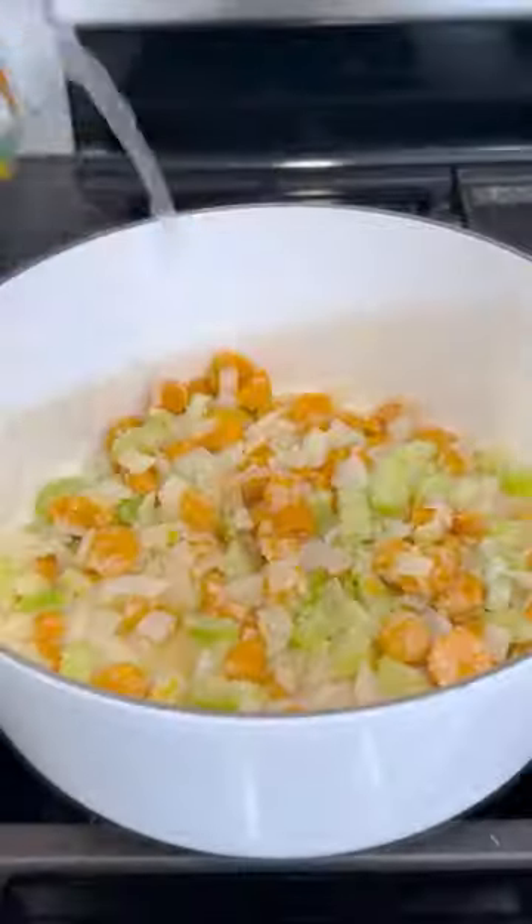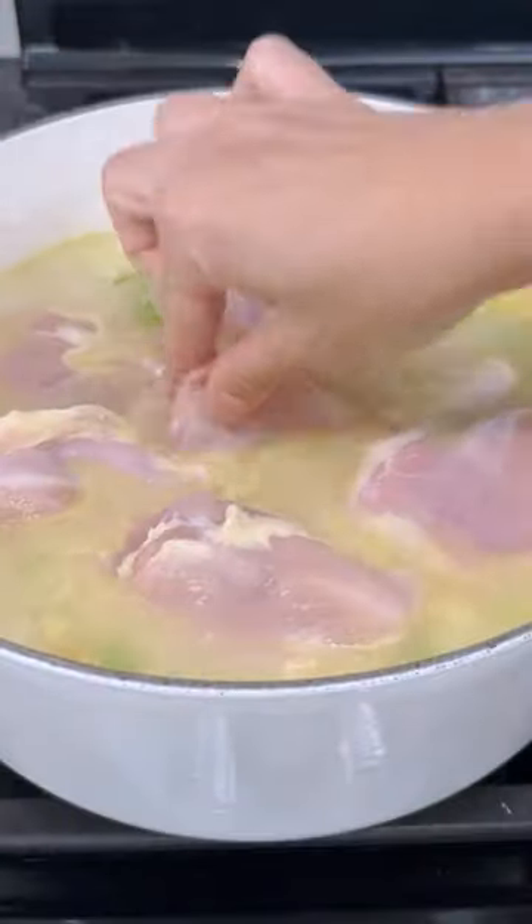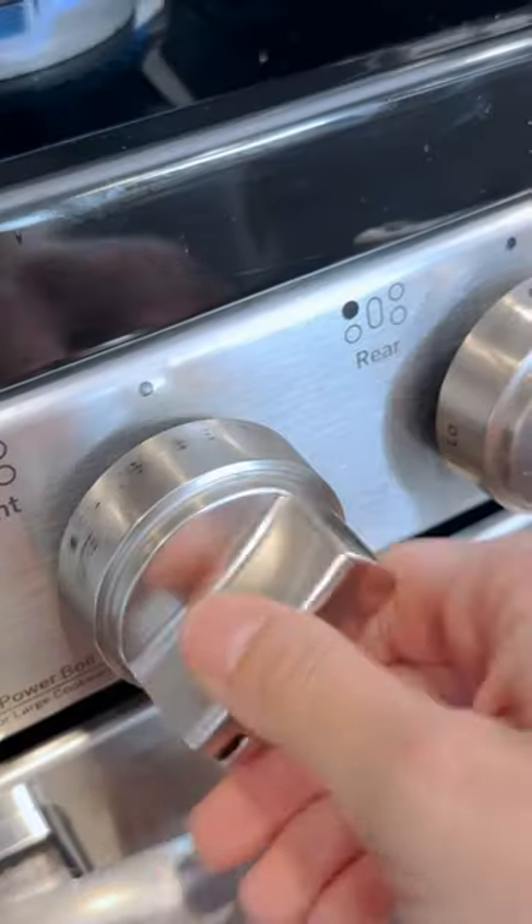Whisk in a bit of flour to thicken up the sauce, pour in some chicken broth, water, and then this is my secret ingredient — chicken bouillon. It gives it so much flavor. Then you'll slice up almost a pound of Yukon gold potatoes and add these in along with some chicken thighs.